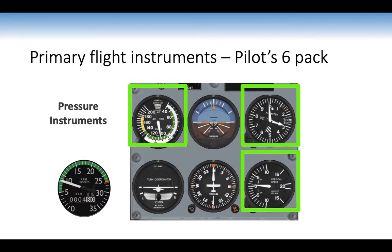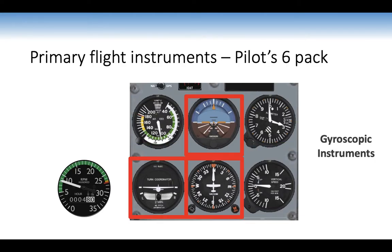The three pressure instruments are the airspeed indicator, altimeter, and VSI — they work by measuring static pressure. Only the airspeed indicator also relies on total pressure from the pitot tube. The three gyroscopic instruments each have a gyroscope: the artificial horizon and directional indicator are spun using the engine-driven vacuum, while the turn coordinator is driven by a gyro spun electrically, providing a backup power source in case the engine-driven system fails.